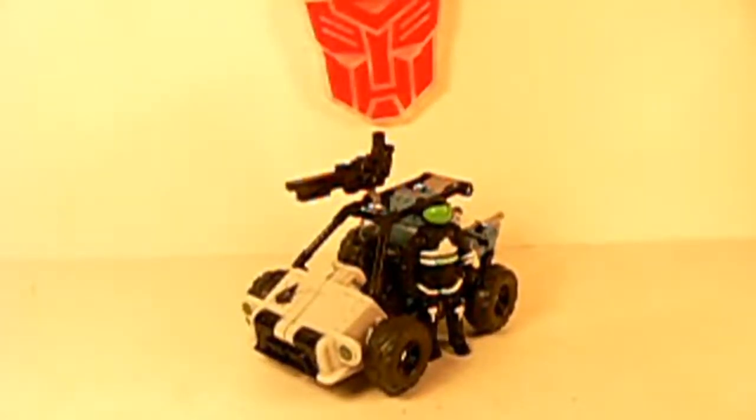What is up, Minjuts? Keijo here with another review of something special, and it's a repaint. So what I have here is a repaint of one of the other Human Alliance figures, and this is Half-Track with Major Altitude. How creative these guys are getting with their names.